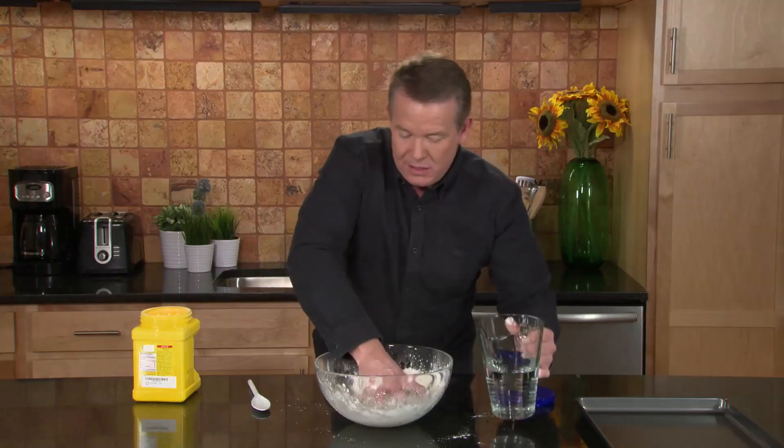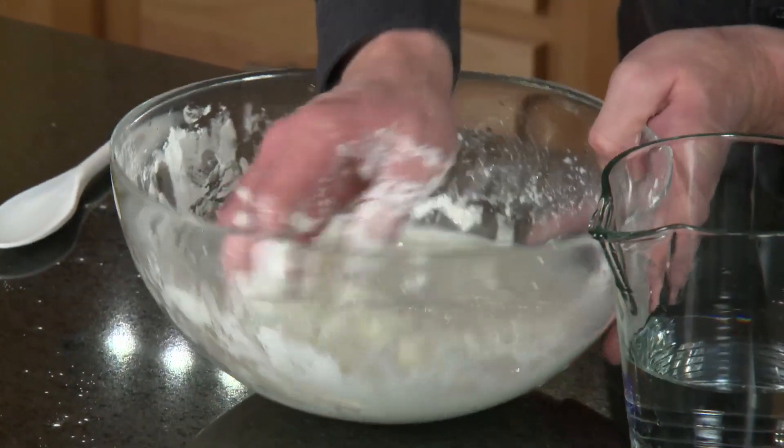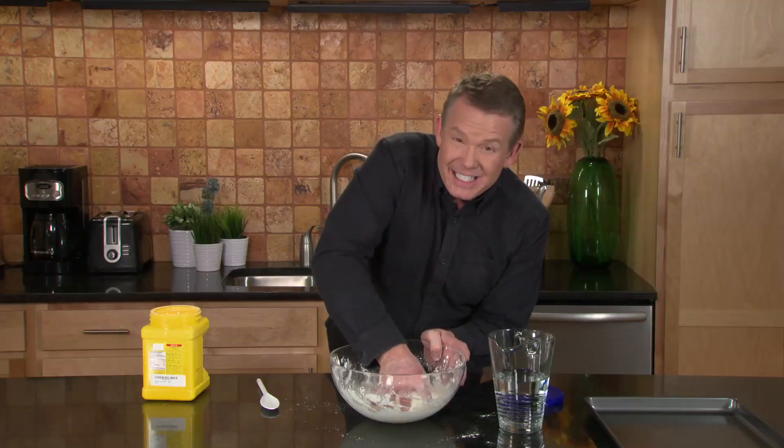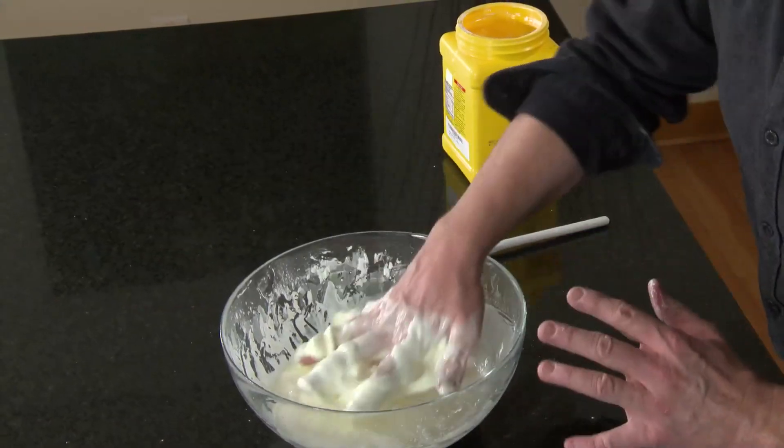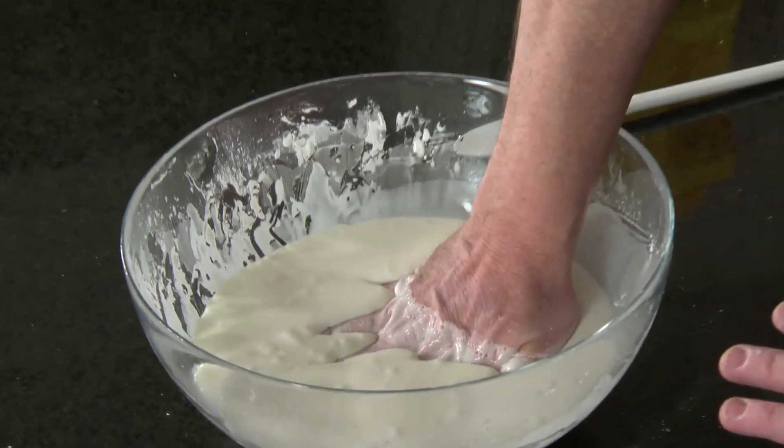How about a little bit more? That's good. Mixing it around — I'm trying to pull it off of the edges. The consistency is amazing. You know it's the perfect consistency when you can put your hand down in this liquid like this.